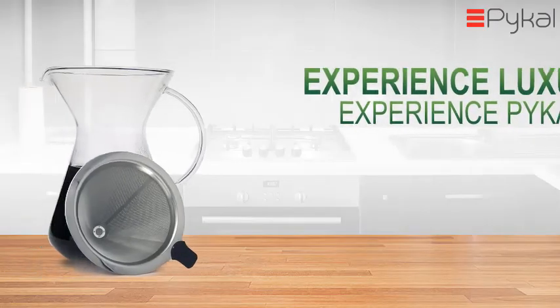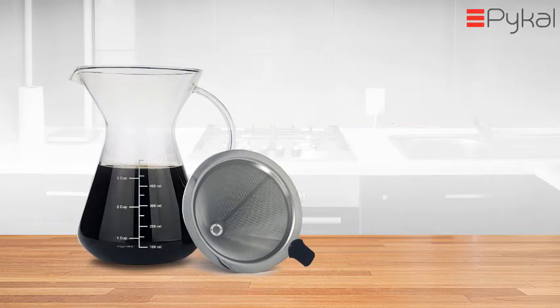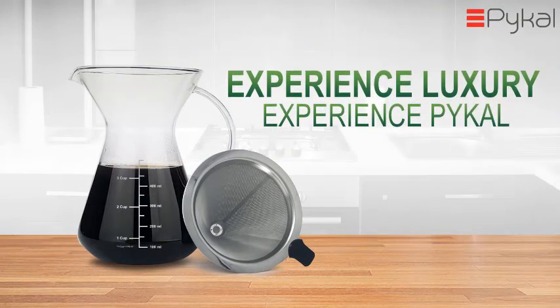So what are you waiting for? Buy today for yourself or for someone you love. Experience luxury!